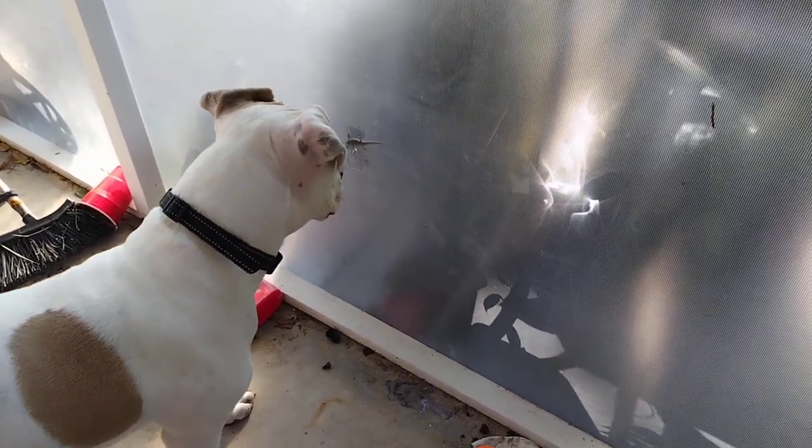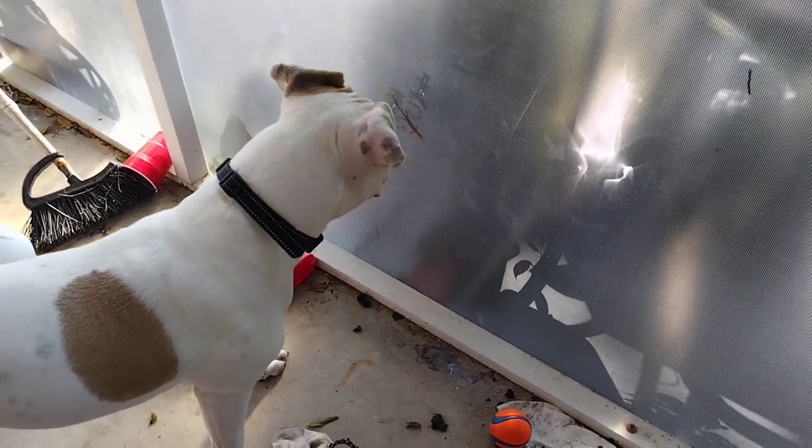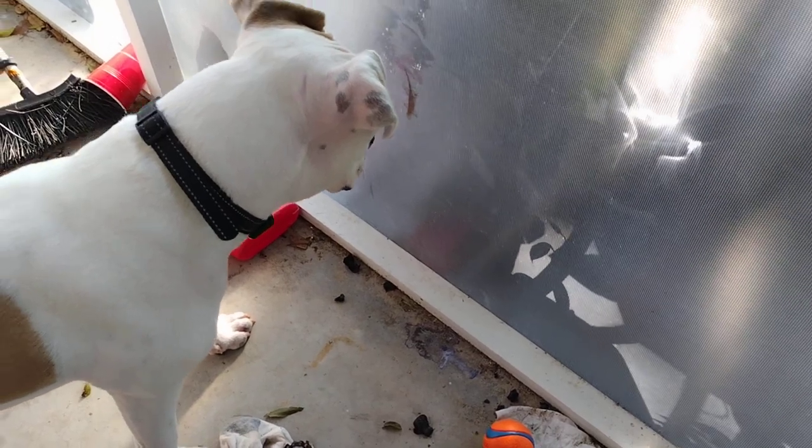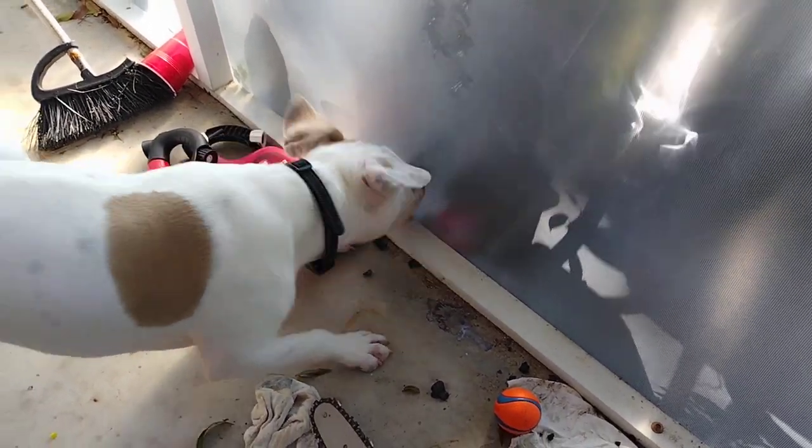You can't get the lizard. It's on the outside. You're not going to get it. No! You can't get it.